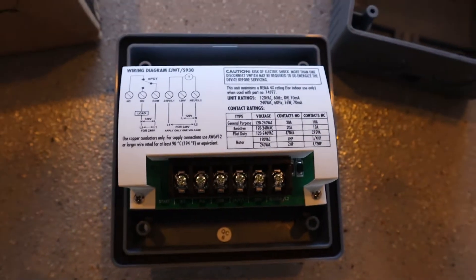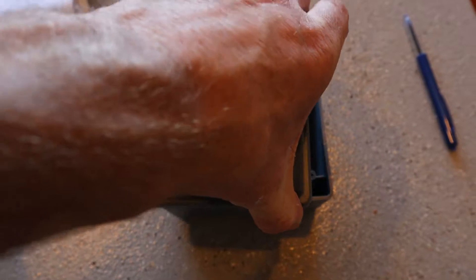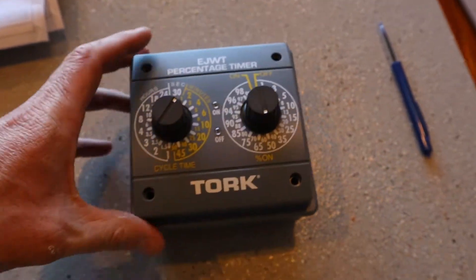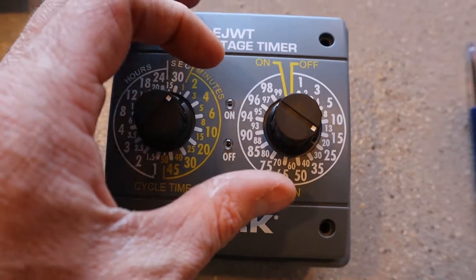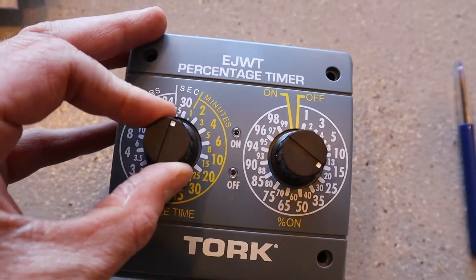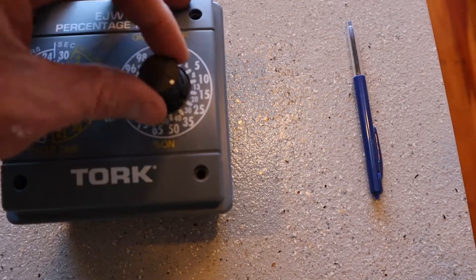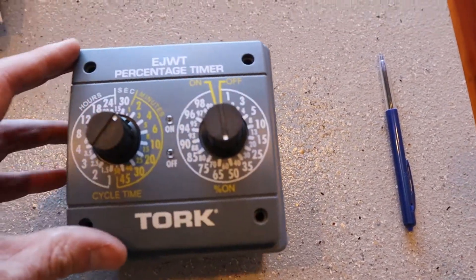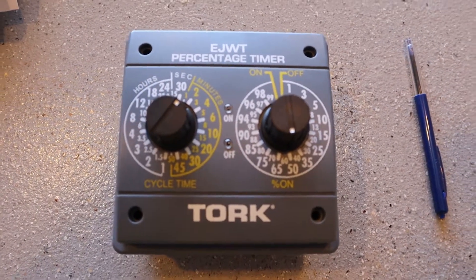I'm going to get out there shortly and get this connected. This is going to control my humidifier. With the controls on this I can just set it to how many minutes I want it to run for — so I might do two minutes and set it to 50%, which means it'll run for one minute and turn off for one minute. That's how I want to control my humidity.